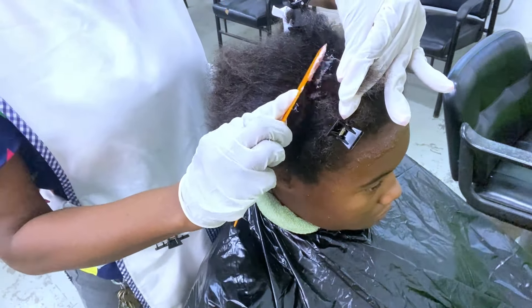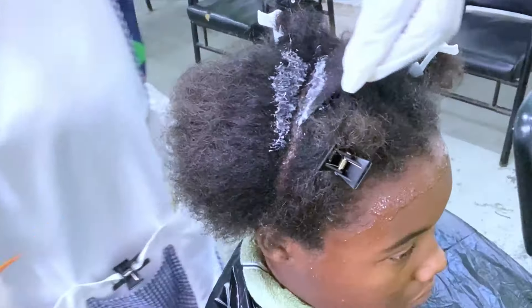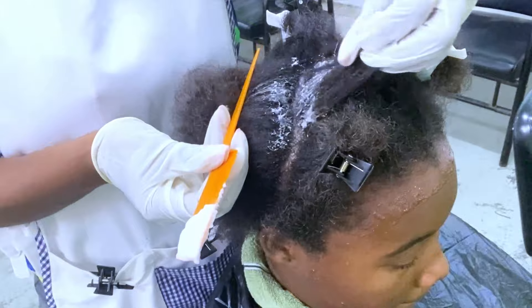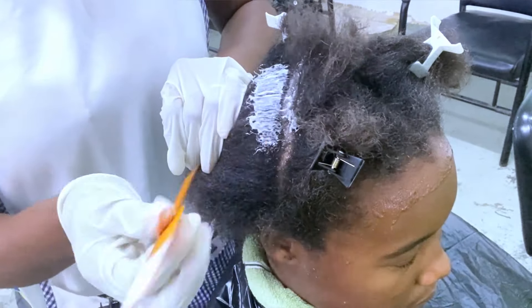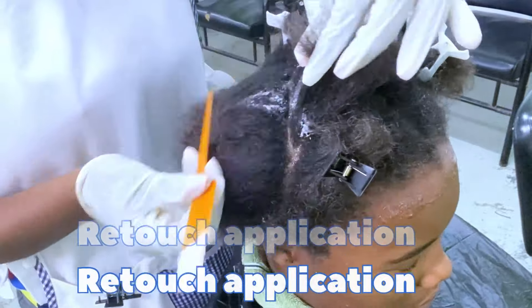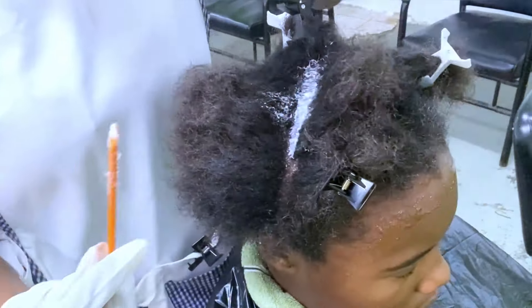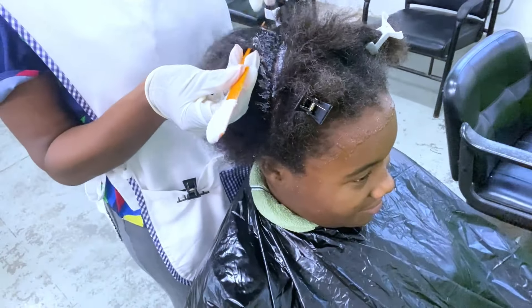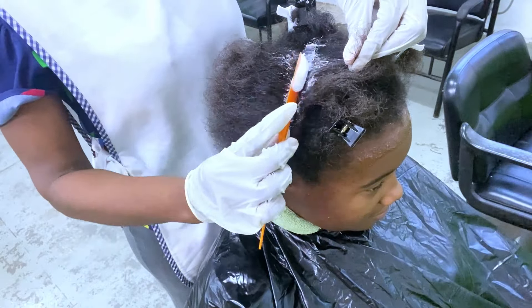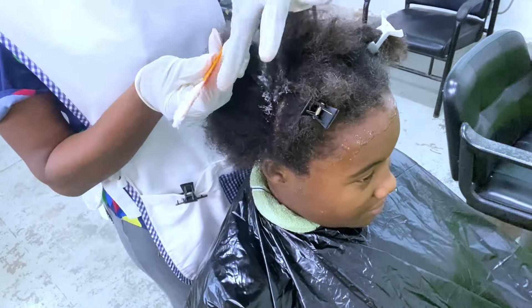Once that's done I use my tail comb and apply the rearranger only to the new growth. The reason I'm only applying it to the new growth is because this is a retouch — she already had a virgin application where the entire hair was treated. Now she's coming in after three months, so we're only focusing on the new growth, which is the only section that has not been straightened.